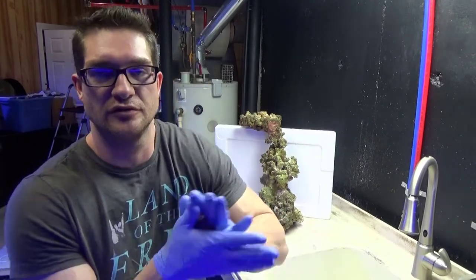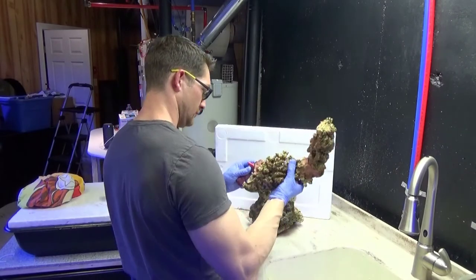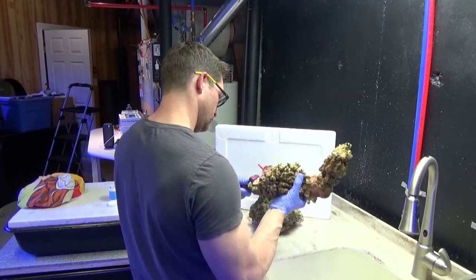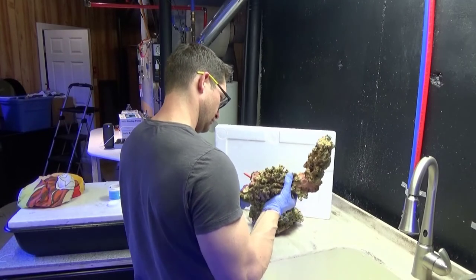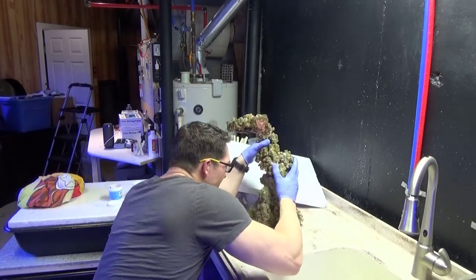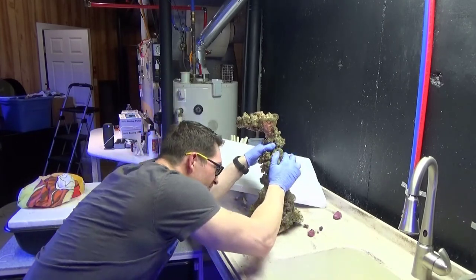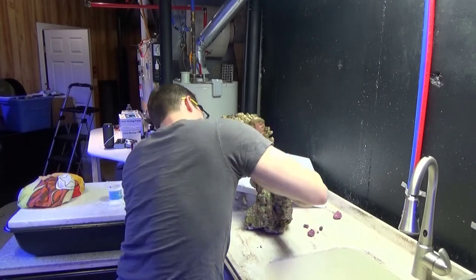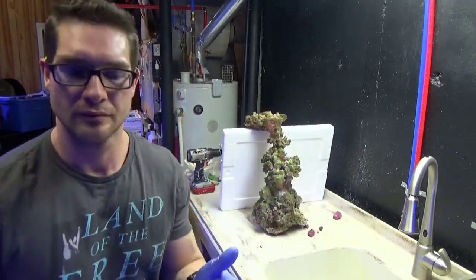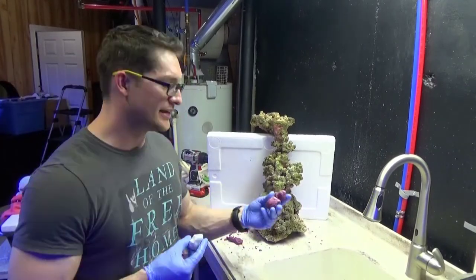It's starting to get firmer now. I had to do this a few times — the first two times I mixed it, I didn't realize how fast it sets.